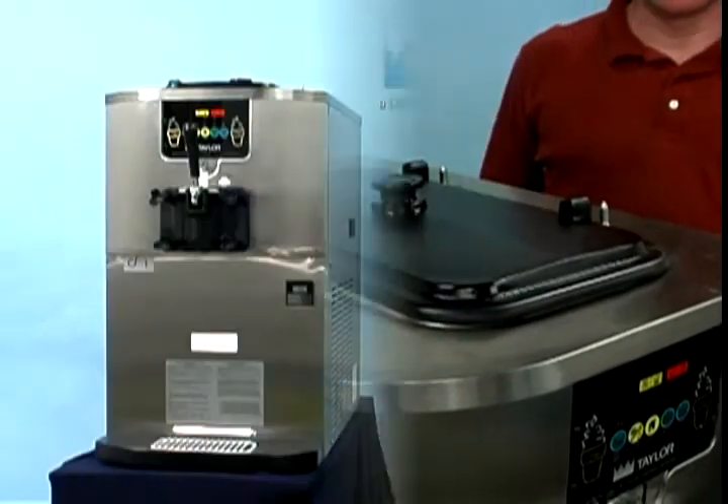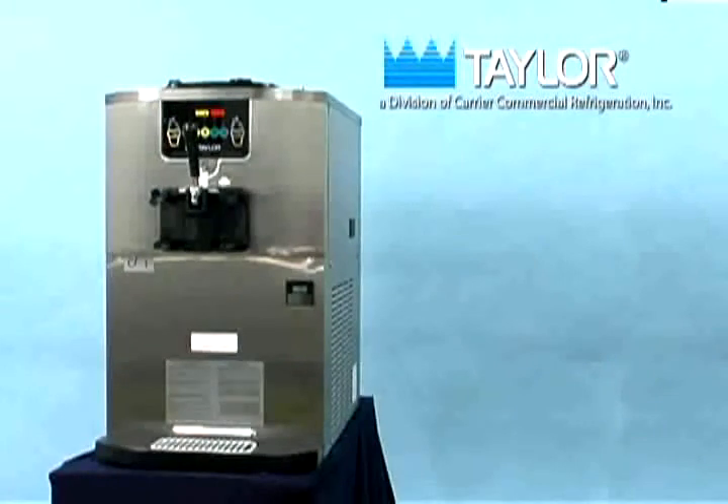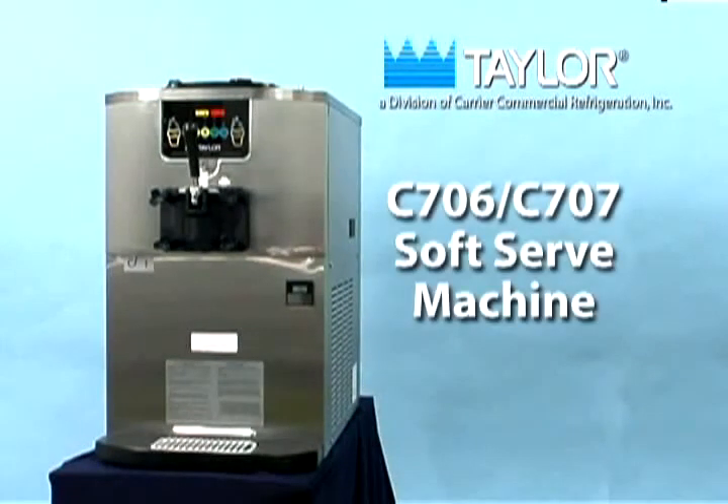Following the procedures presented in this video will result in many hours of trouble-free operation for your C706 or C707 soft serve machine and will significantly contribute to a long and useful operational life.